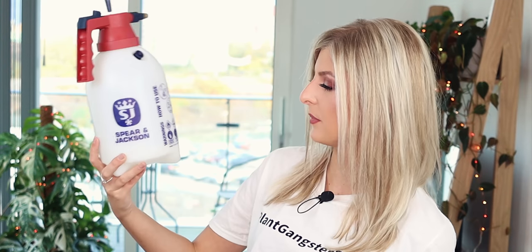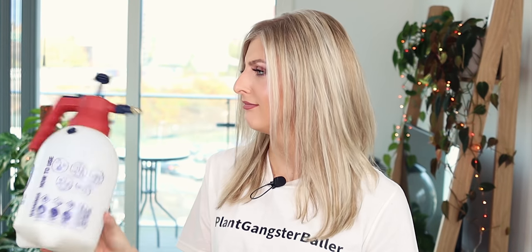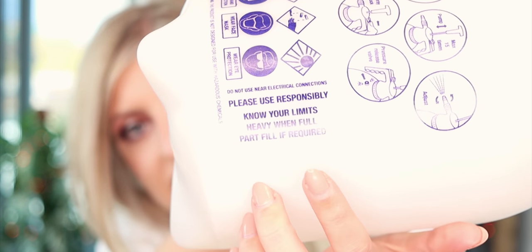I recommend going down this route if you want to administer neem on your plants, but if it's just for the humidity route you could just get a spray bottle. I still do use them, but for a large scale — like maybe at my shop — I would definitely consider getting a large one of these just for humidity. It does have instructions on the side of the bottle. It says on the side, I'm not kidding, 'please use responsibly, know your limits.' Don't put alcohol in it.